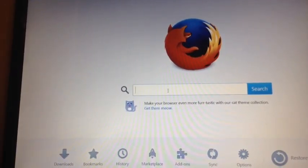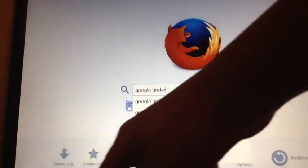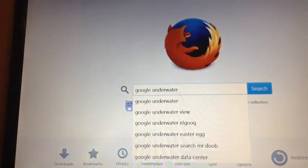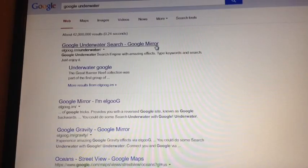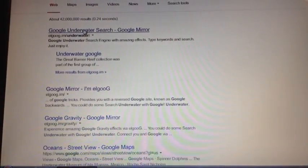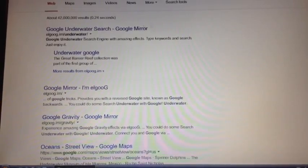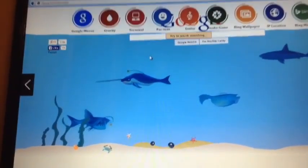The first one is going to be Google Underwater. Search Google Underwater and then click on the first result. It should now say Google Underwater — search Google mirror. So you do that and yeah, that's how it goes.